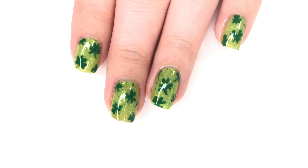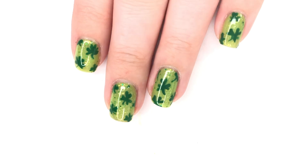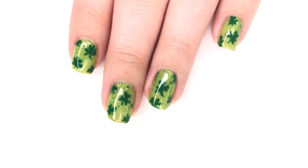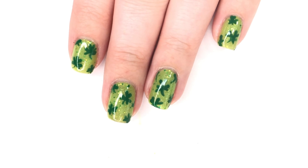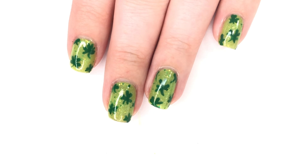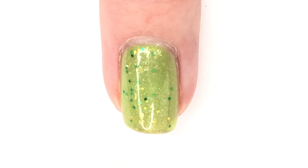Hey everyone, welcome back to 25 Sweet Peas. Today I'm going to be showing you how to create a shamrock on your nails by only using a small dotting tool. That is all you need for this design, beyond your base color which I have already put on. I'm using a green from yesterday's video and then I'm going to be using a darker green acrylic paint for the art. So let's get right into it.